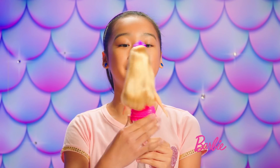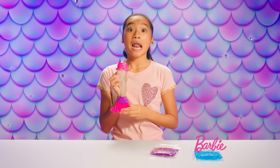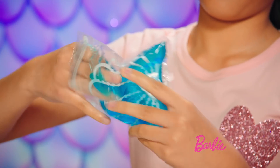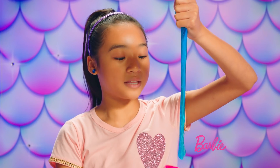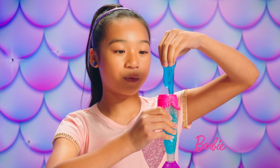To release Barbie's tail, press the button on her back right here. Now for the best part — the slime! We're about to take Barbie to the next level. First, take out a little bit of your slime. Now you're going to want to stretch it out long and thin. Slowly put the slime into Barbie's tail. You can use your other hand to help push the slime all the way down.